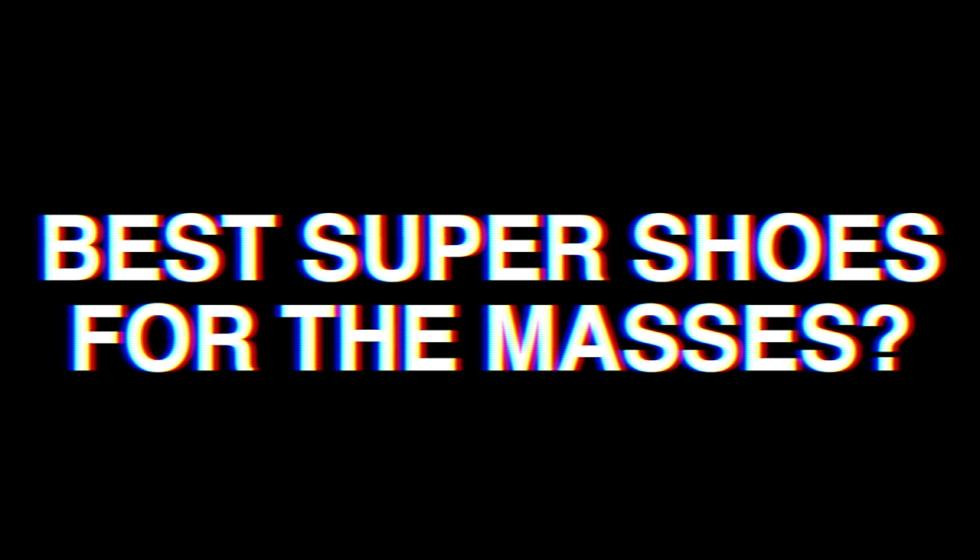Hey cats, it's your midsole man Ed Budd here. Today I'm asking the question: what are the best super shoes for the masses?